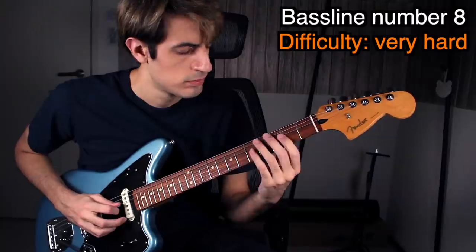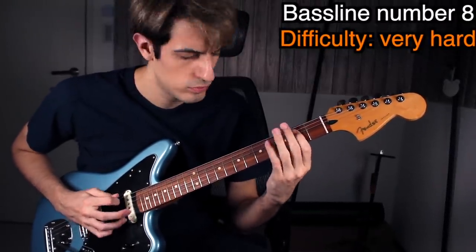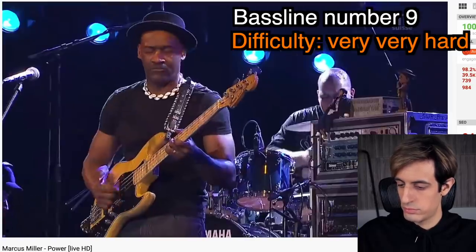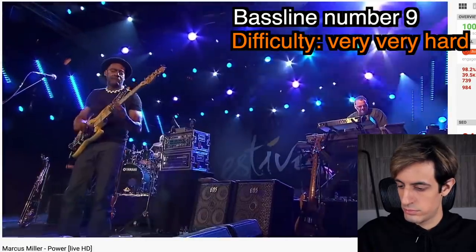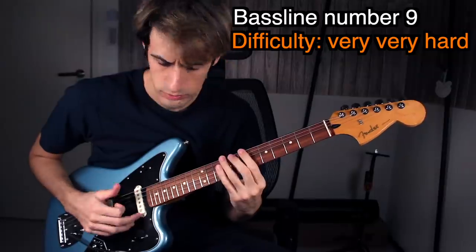Very famous bass part — let's do this. Next! This part has a very fast double thumb technique — let's try it. On guitar, you don't really need to play all these fast notes; you can just tap with your left hand and it still works — big brains!